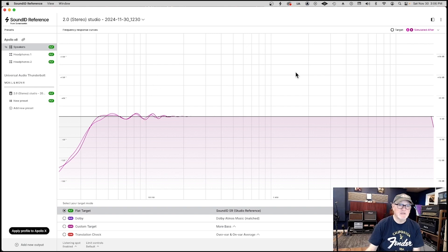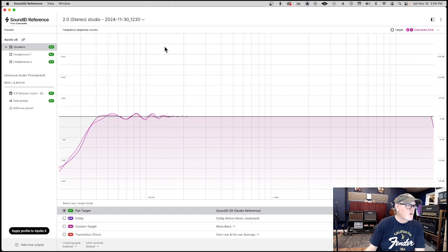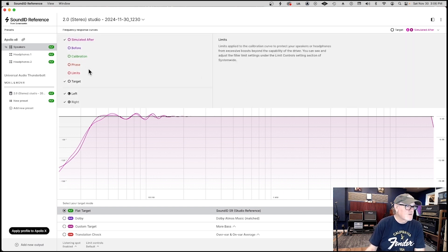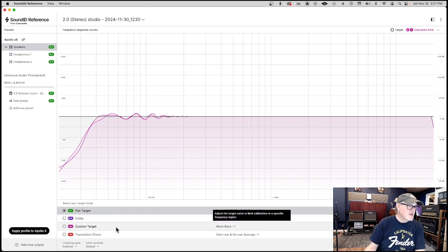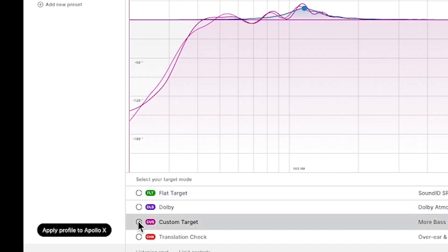So I start listening to music after I do this, and I got to tell you, I hated the way it sounded. It sounded terrible to me. If this is the improvement, then I don't like it. I expected it to sound great right out of the chute. But sometimes flat doesn't sound great. I do a little bit of research and come to find out that you can customize the curve.